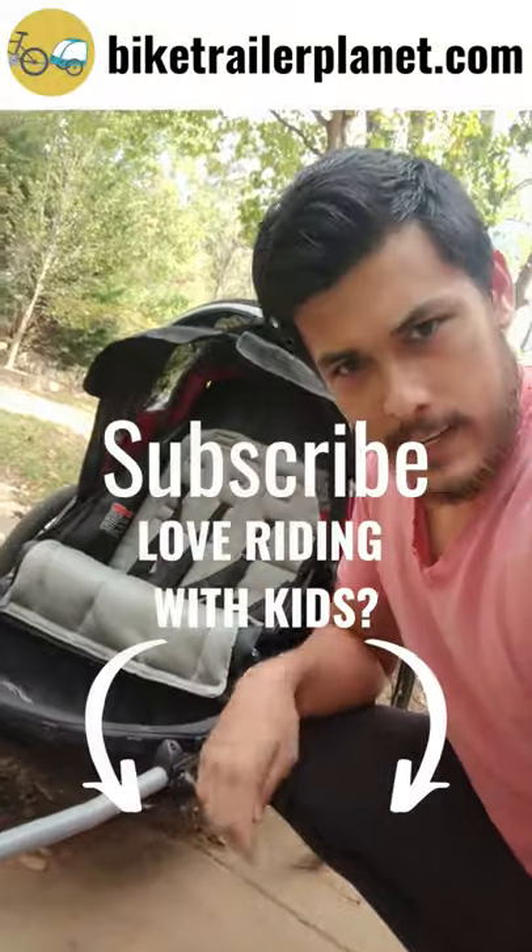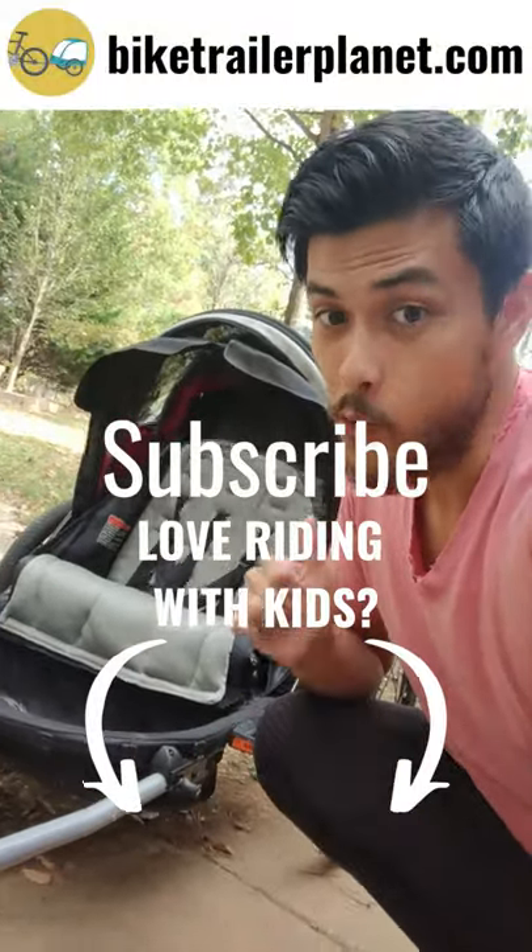If this video was helpful, give it a thumbs up or consider subscribing for more videos about riding with kids.